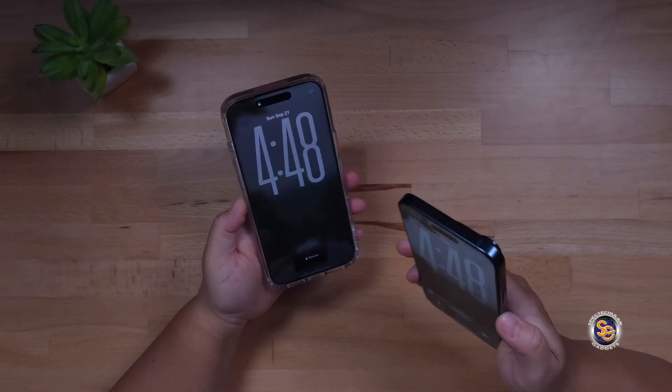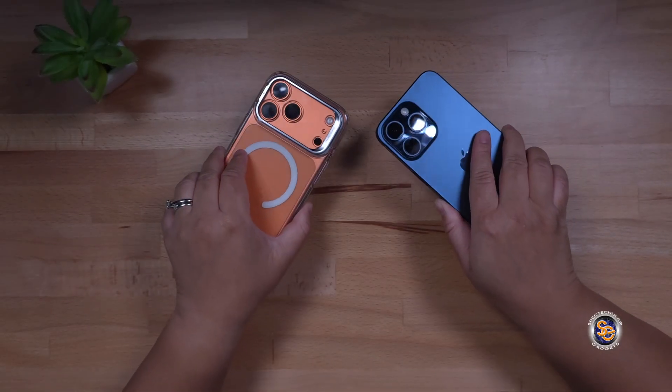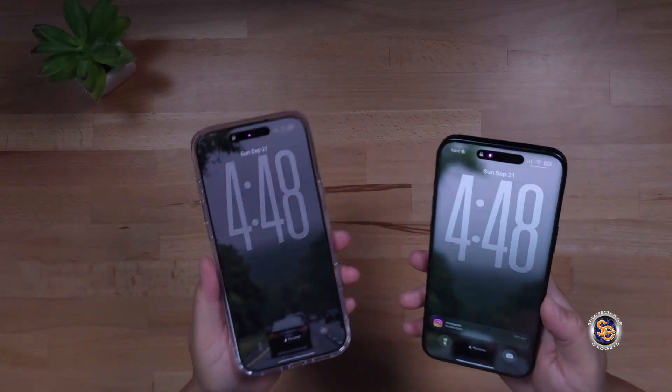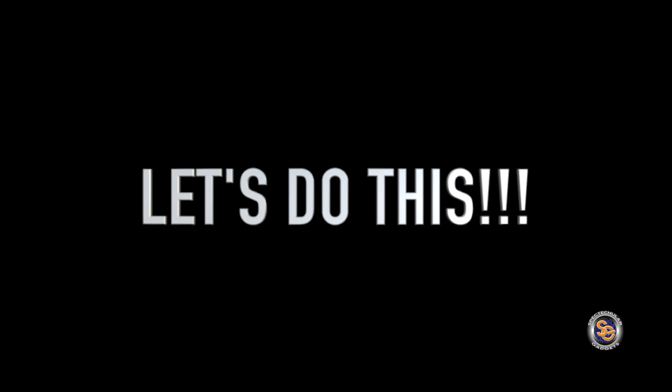What's going on everyone? It's Tay with Spectacular Gadgets and in this video I will show you how to transfer your eSIM from the iPhone 15 Pro Max to the iPhone 17 Pro Max. Let's do this!